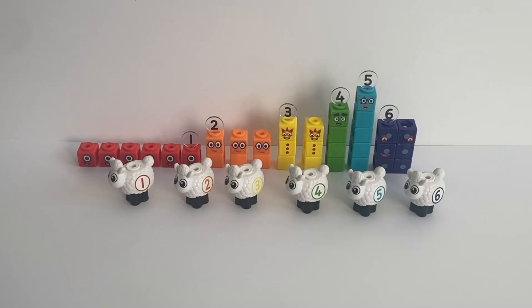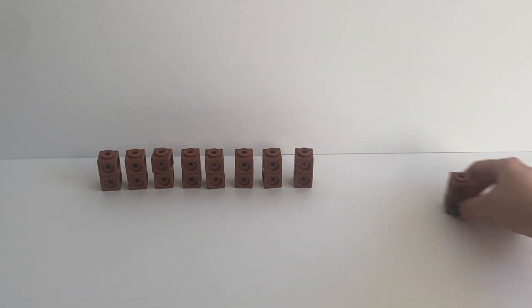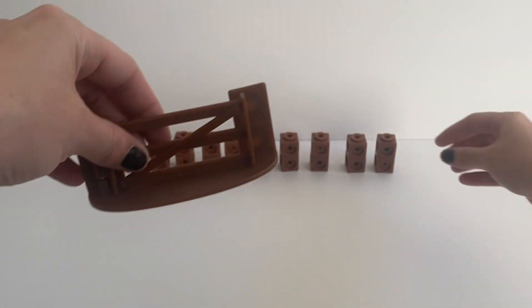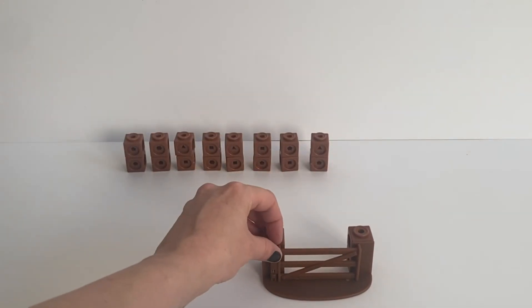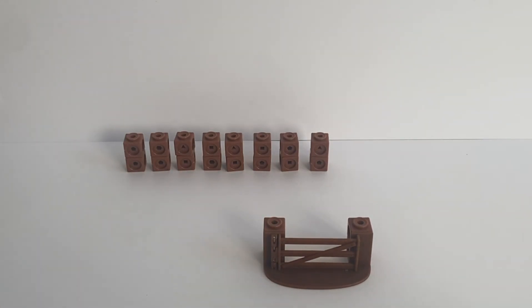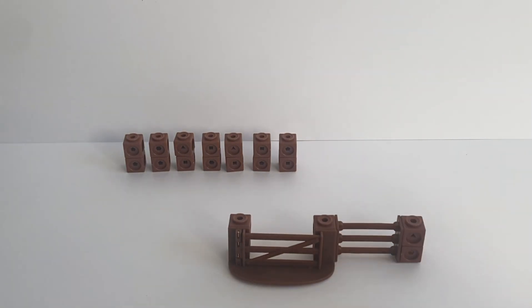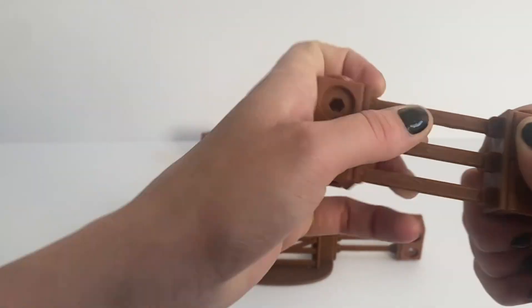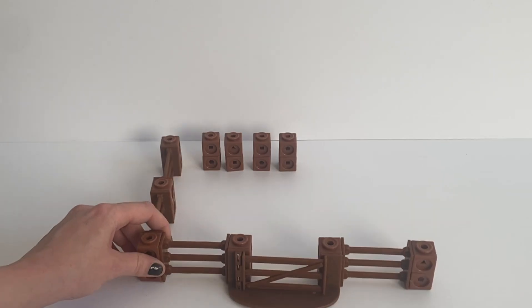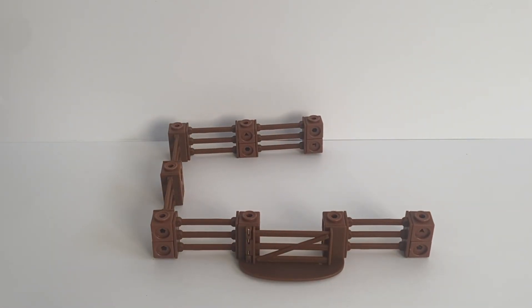The last thing we need to do now is put together the fence. First we break all 20 pieces of the brown lumber blocks into 2, so we have 10 lots of 2. We use the gate and attach 2 pieces, one on each side, as the gate has little locks to attach onto the math link cubes. Then attach a fence piece to the other side and repeat on the other side. You can attach number blocks to each end to keep adding fences, or make a rectangle to form a pen for the sheep.